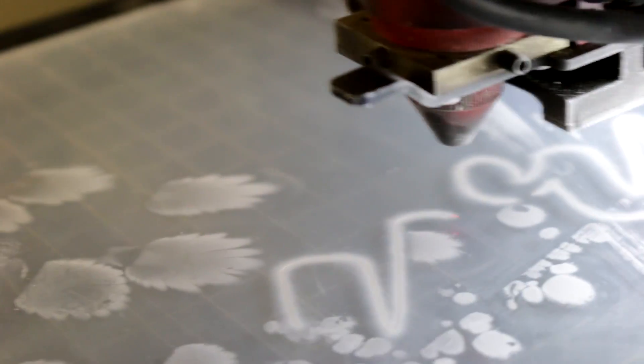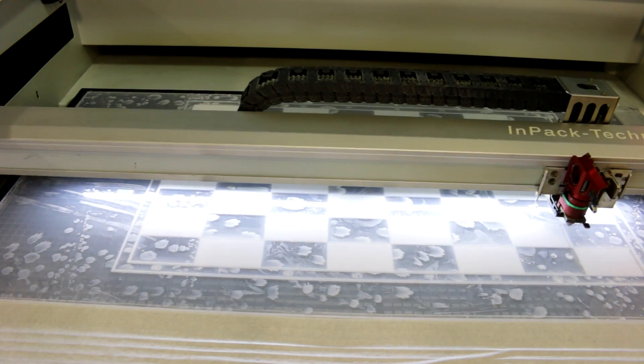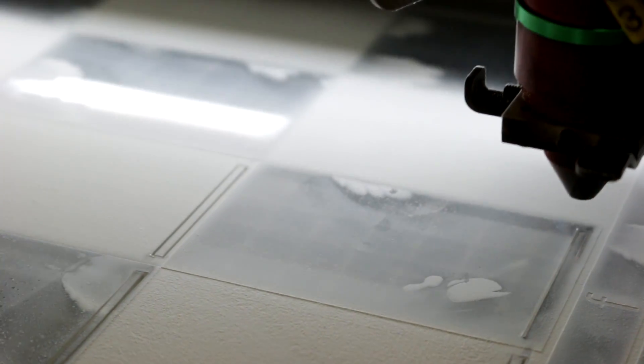For this project we've used our SP500 200-watt laser cutter. The great thing about the SP500 is you can actually put full sheets, which is 24x48 inches, which is exactly the dimensions of this board.